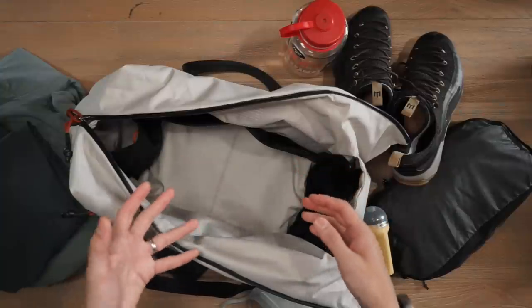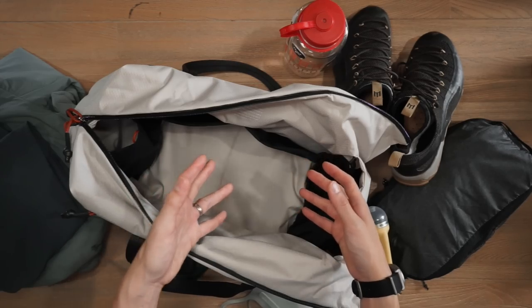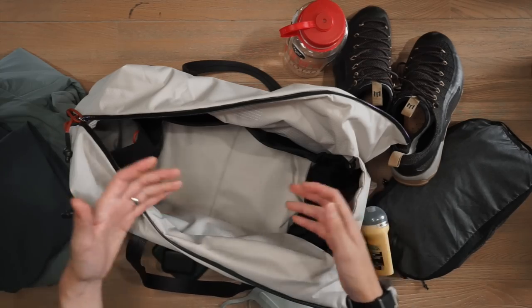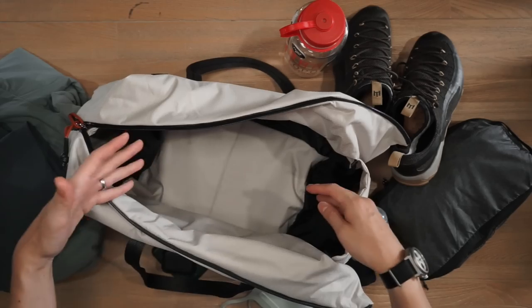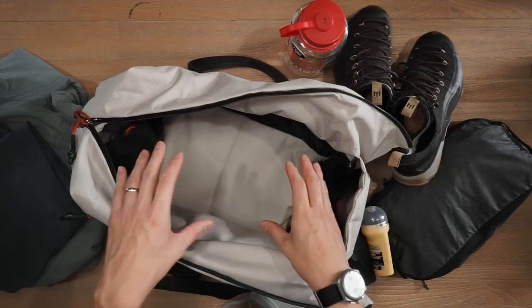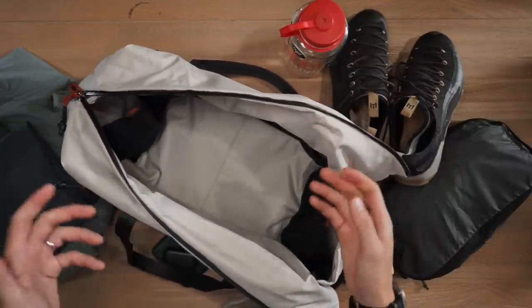When it comes to duffels, this is actually probably the first traditional duffel style we've seen from Bellroy — the Bellroy flat bag and Bellroy weekender were slightly different variations on the traditional duffel silhouette. Here we have a pretty traditional opening with lots of storage space at 30 liters of volume capacity, and it only weighs 600 grams, so very lightweight.